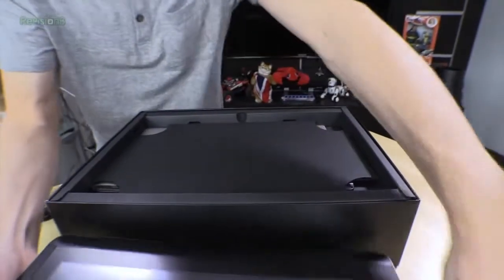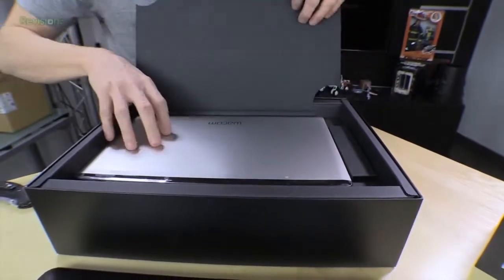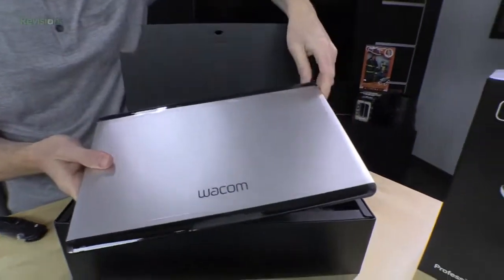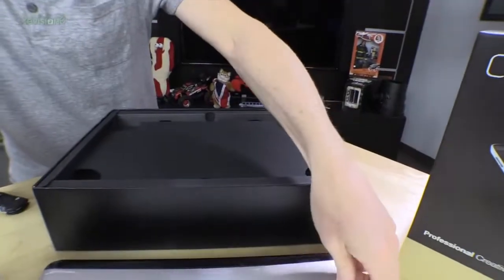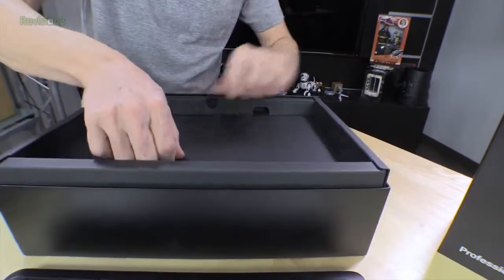So we'll set the tablet here for a moment and see what else we've got in here. This is going to be a stand for it. So we'll see if we can figure out how to put that on it in just a moment. Let's keep going deeper into the box here.